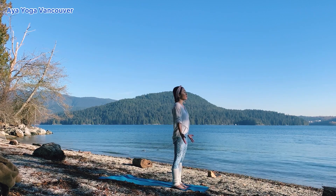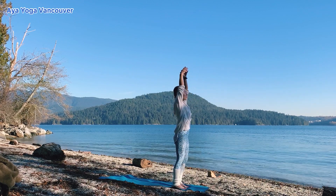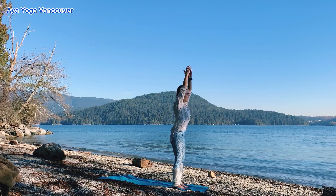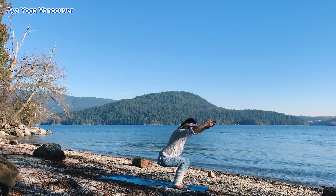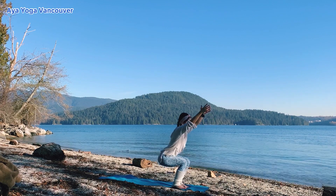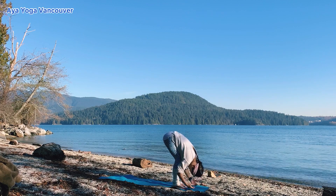On your next inhale, lift your arms up. Exhale, chair pose. Move your pelvis back and down. Inhale, lift your collarbone up — feel the space around your chest. Exhale, bow your head fourfold.